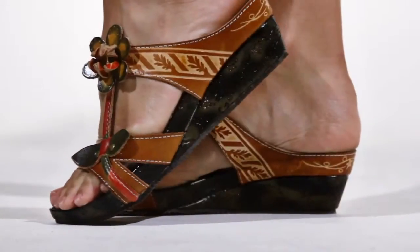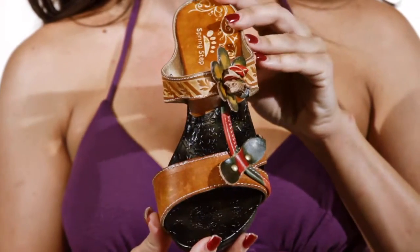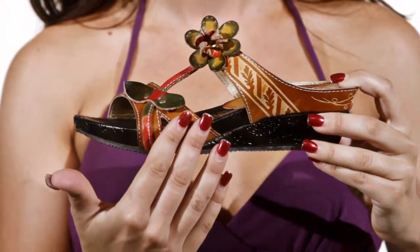Hi, I'm Christine, and this is Tropic by Springstep. Step into the Tropics with this adorable T-strap sandal. The leather flower with metal grommet detailing adds a feminine touch, while the hand-painted straps add an artistic appeal.